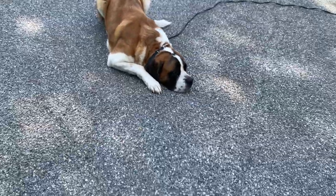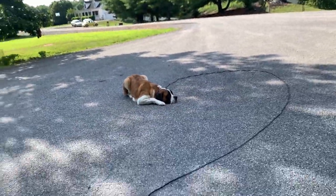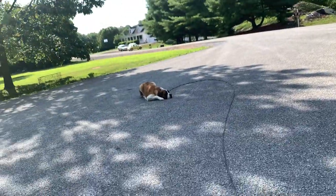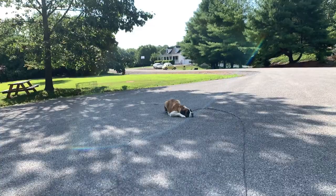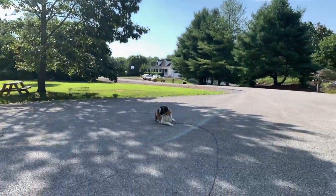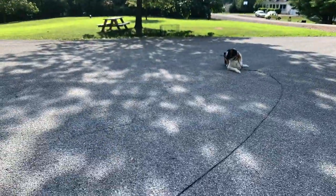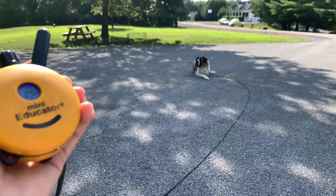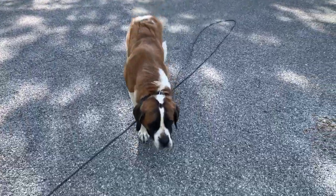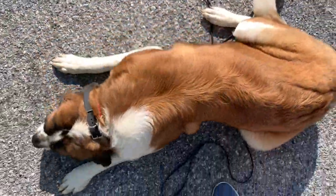Let's practice her recall, which her owners actually say is really sharp. They can recall her using just the tone from anywhere and she comes running. But we want to make sure during the tune-up we clean it up to the point where she comes and sits or downs at our feet. Oona, come. Good girl. Down — right at my feet.